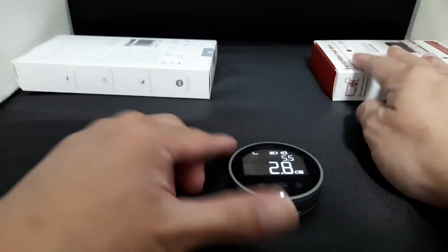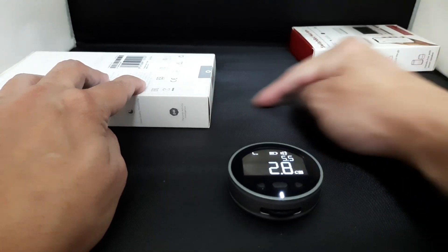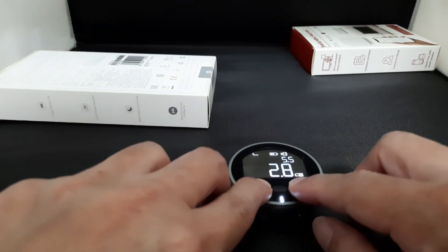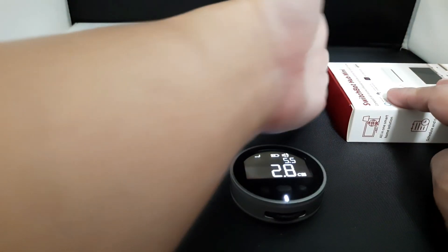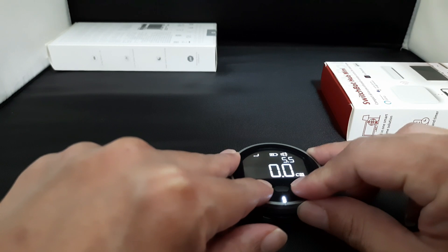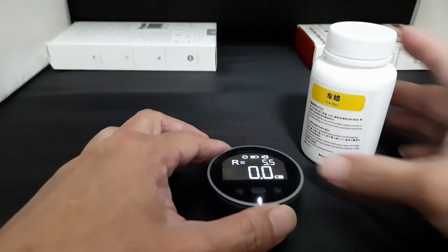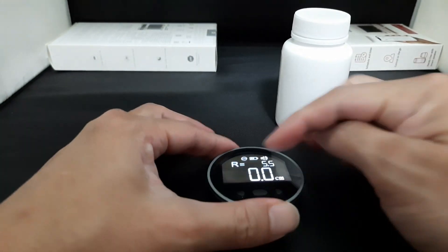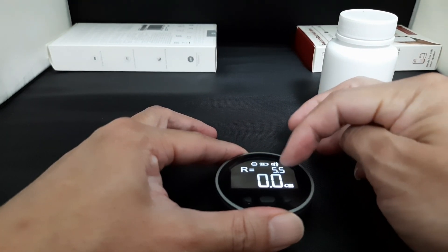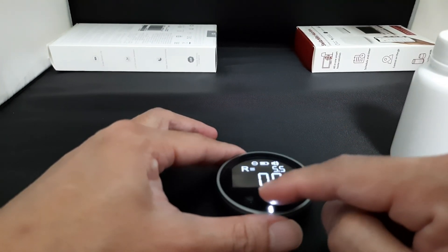Then there's the L mode, meaning the wall is over here and you need to measure from here to here. And the next one is where the wall is on the other side. The last mode is to measure round or irregular shape items. When you measure a round item it will automatically calculate the radius for you.